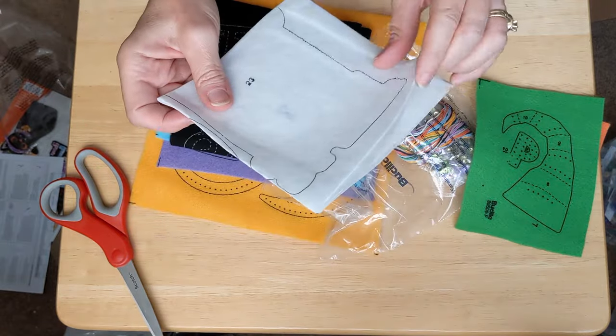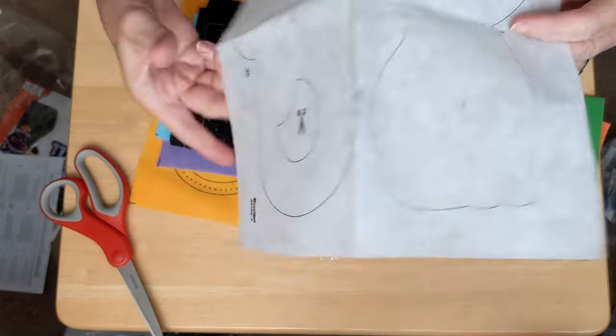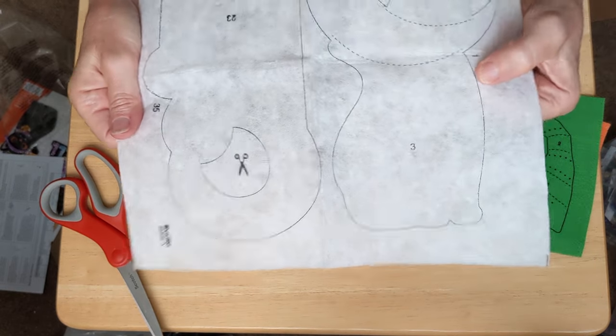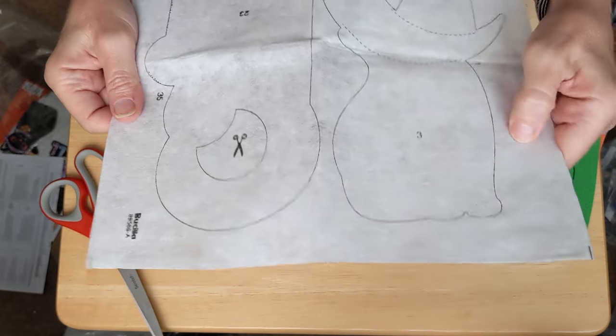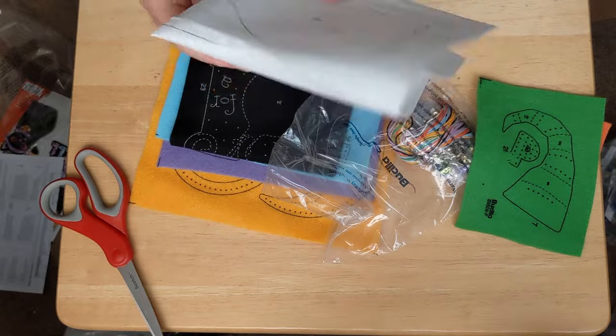Oh, this is interesting — this comes with what feels like interfacing. This might be iron-on interfacing, and I guess this is what we're going to back it with. It's just stiff interfacing. I have not used that in a kit before.